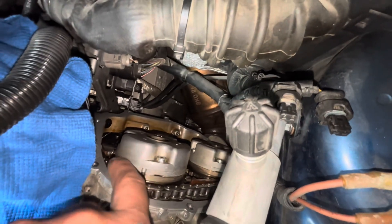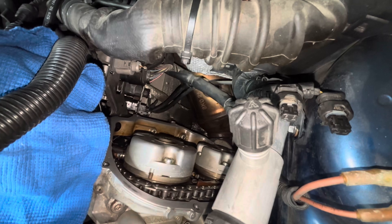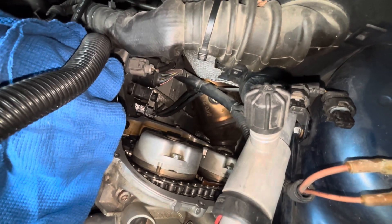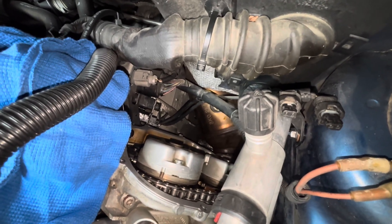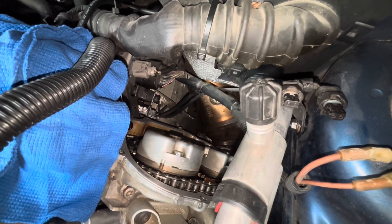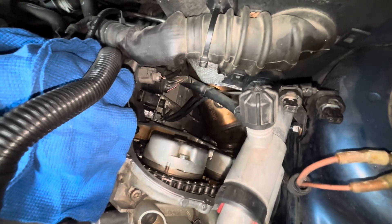The most time consuming part of the whole job will just be cleaning the old silicone off the sealing surface here — I'm still not 100% done. You have to get that all off and nice and dry before you silicone the cover back on. They're not very expensive; sometimes I recommend just replacing the cover, being that it might be distorted or even warped slightly from removing it. But usually you can get away with just cleaning the old silicone off, scuffing up the surface, cleaning it up real good, and just siliconing it back on.